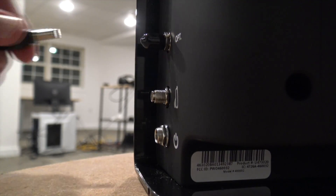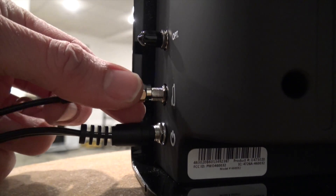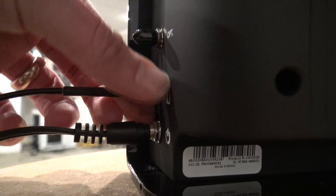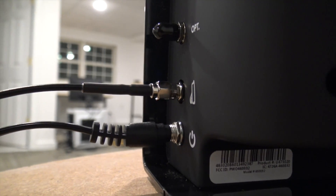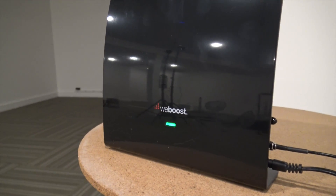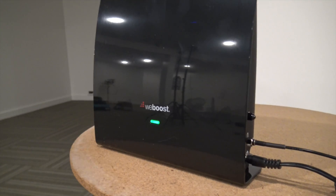The setup is very easy. I just plug power into the booster unit and connect the antenna cable that runs back to the bunker. I have the booster pointed at the window — the best spot within reach of this cable that can still reach the bunker. Going around to the front, there's a green light on the booster, which means it is picking up the cellular signals from nearby towers and pushing that signal via the cable to the antenna.